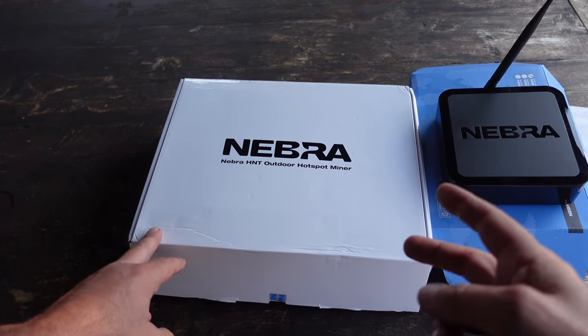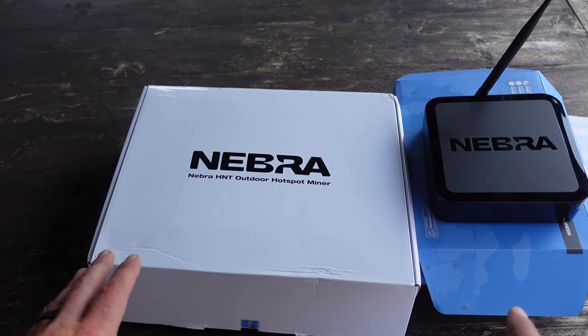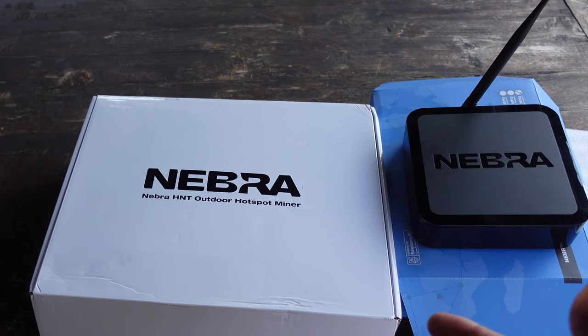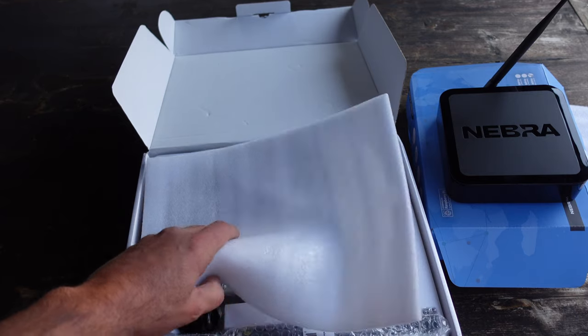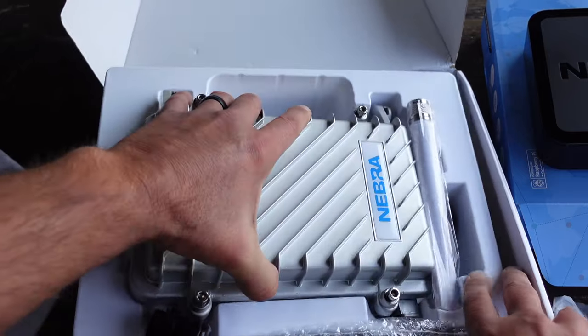I opted for two versions that Nebra offers. They're both meant for the USA frequency, and there are a few choices depending on what's in stock and where you're located. We have the indoor version, and the thing that actually excited me about Nebra is that they offer this outdoor kit that allows you to mount your hotspot outdoors.